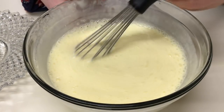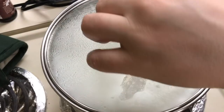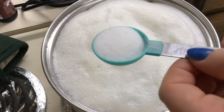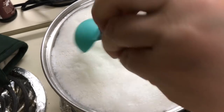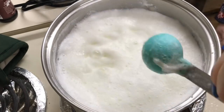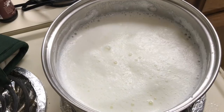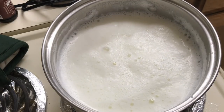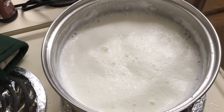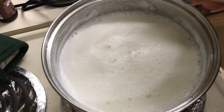Am terminat de amestecat bine ouăle cu smântâna și laptele va începe a fierbe. La noi laptele fierbe, adăugăm sarea. Sare eu am adăugat 3 linguri, dar voi puteți să adăugați și mai mult și mai puțin, dar mai mult de 5 linguri nu vă sfătuiesc pentru 2 litri de lapte. După ce am adăugat sarea, adăugăm și amestecul de smântână cu ouă.